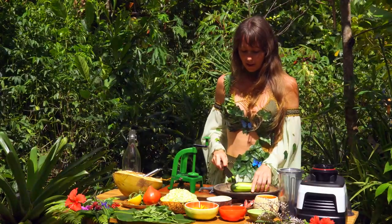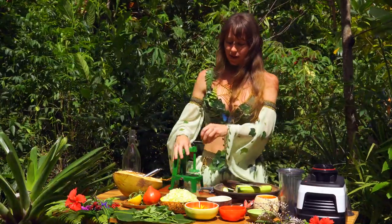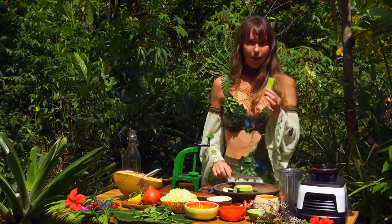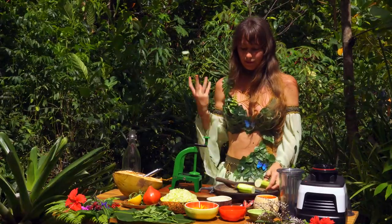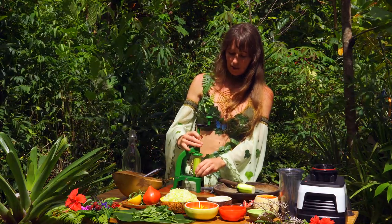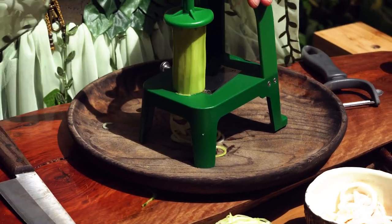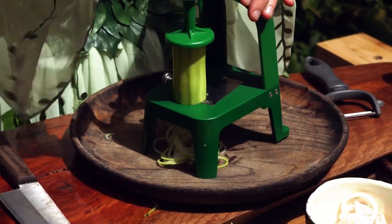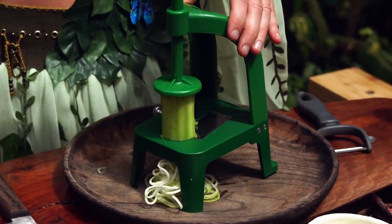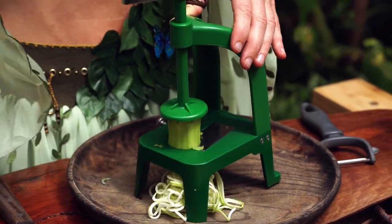Cut the ends off. You want to get a good blunt end like that, or it won't work properly. And this one is only big enough for half a zucchini or a cucumber at a time, so cut it in half. Very simple. It has to fit underneath here and it's got the prongs. And then we spin it. You've got to make sure it's stable when it's spinning, or else it's just going to cut pieces — you're not going to get this beautiful noodley effect.